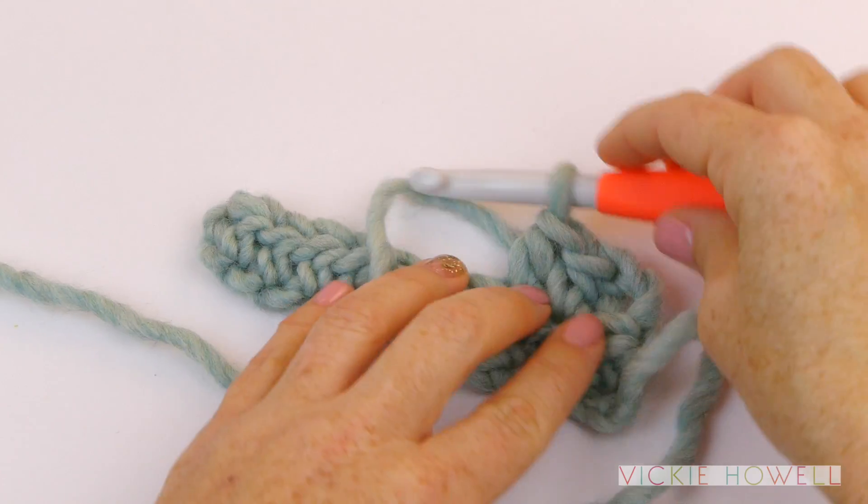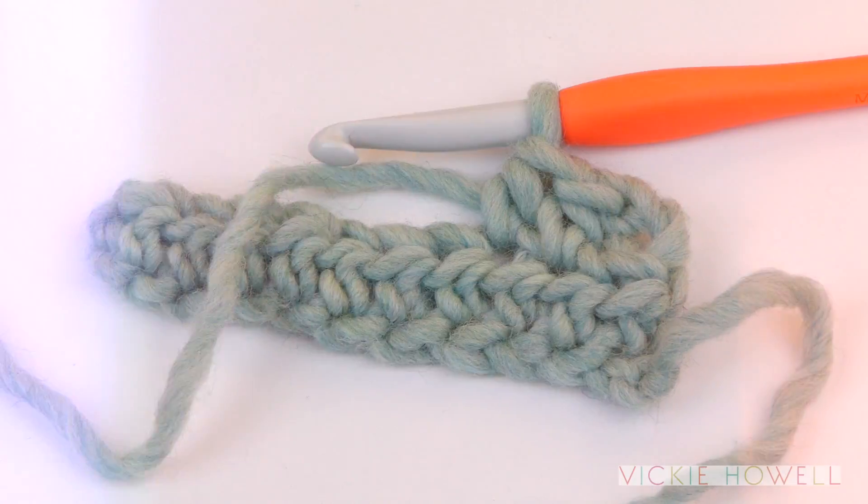And that is how you work a half double crochet. You did it! I can't wait to see how you're crocheting. Please make sure to tag at Vicki Howell on most social media venues — I'd love to see you working the stitches and creating projects from the stuff that you've learned here.